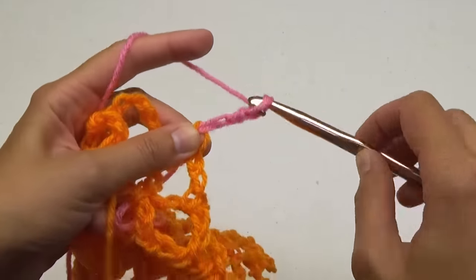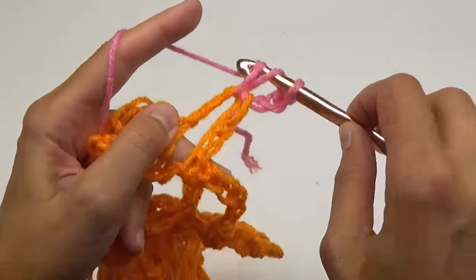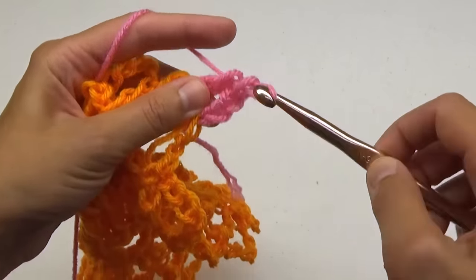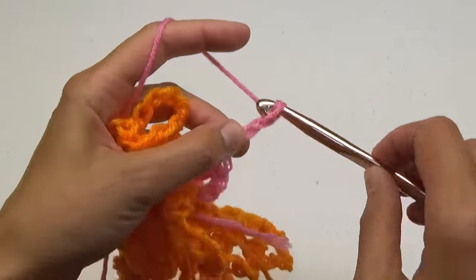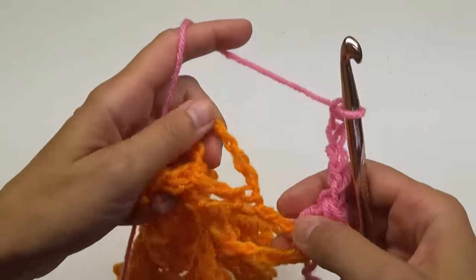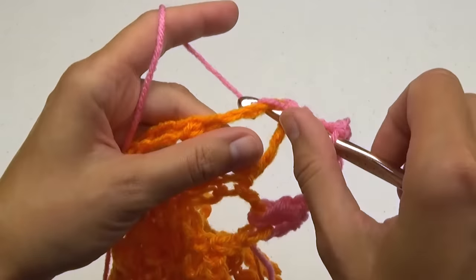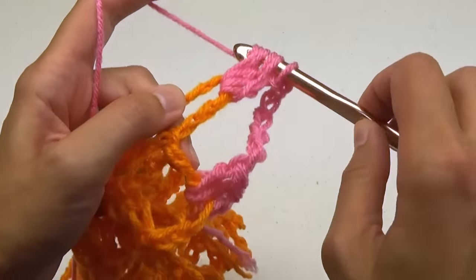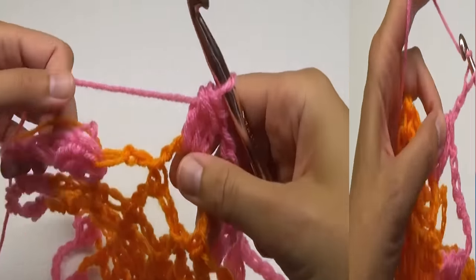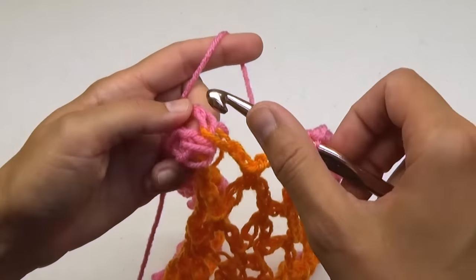For round 6, we'll do a cluster, followed by a chain 7 all the way around. At the end, chain 3 and treble crochet to the first stitch.